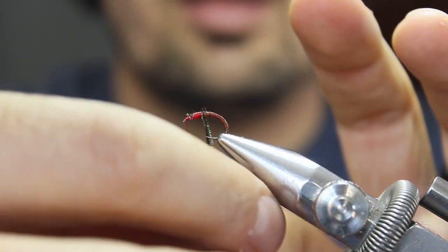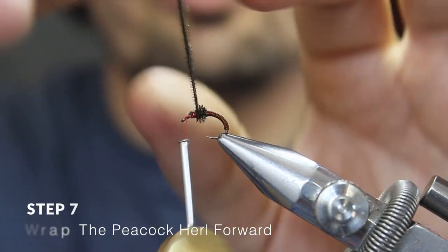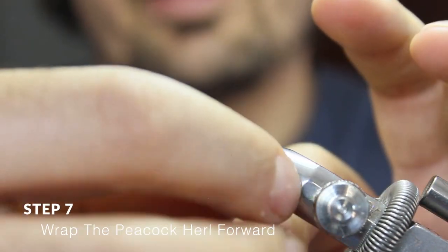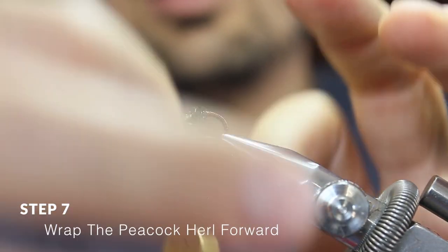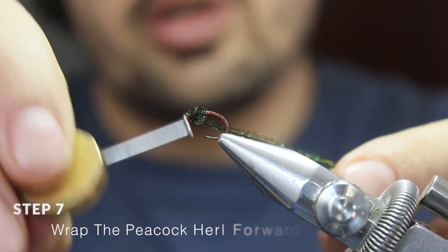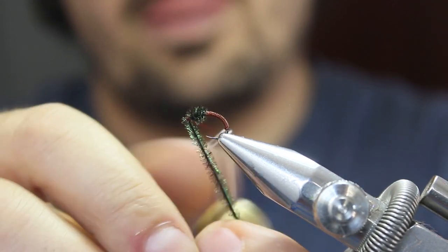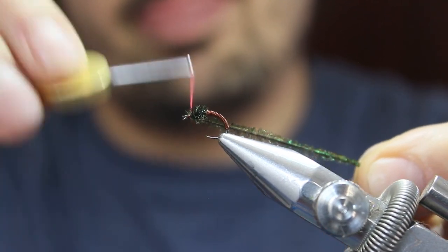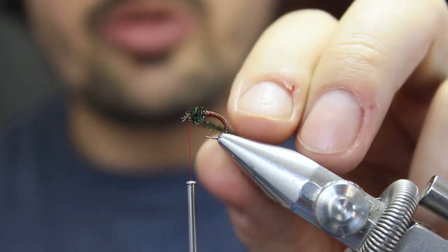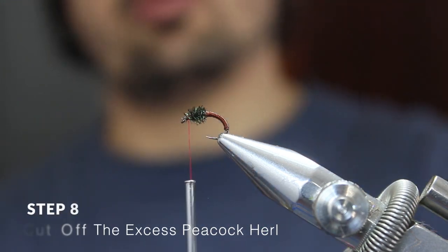And very gently start wrapping the peacock herl forward to create the thorax. Secure it with two locking turns and very gently cut off the excess.